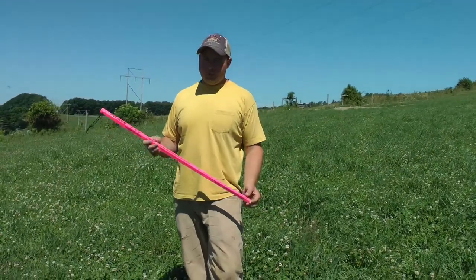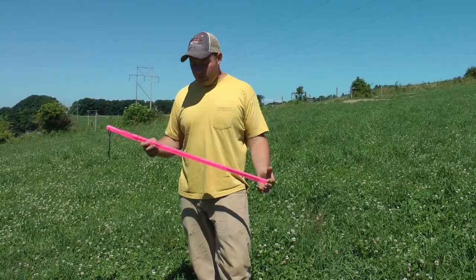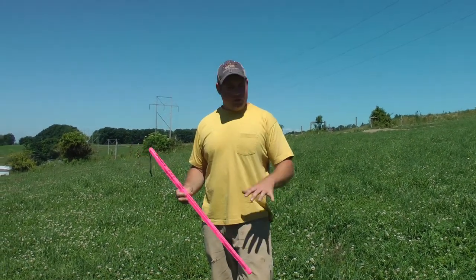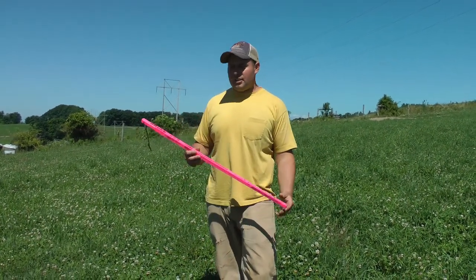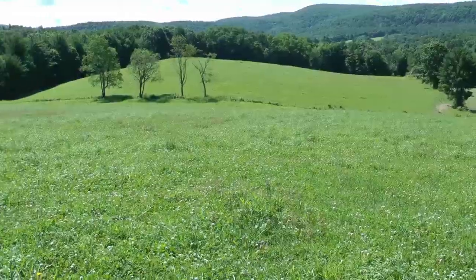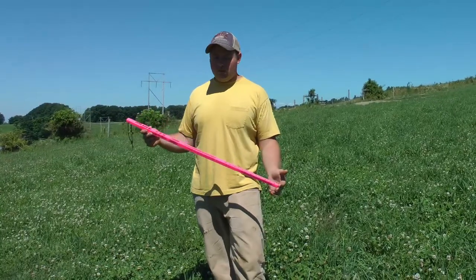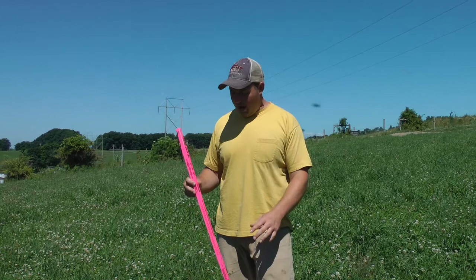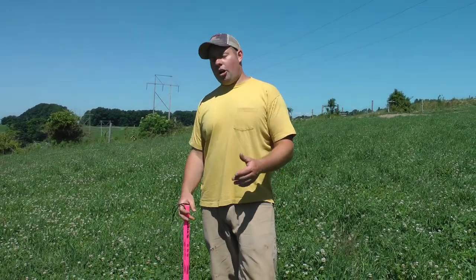Usually at least the first rotation, sometimes the first two rotations, if the spring starts at a normal time of year, we'll use a grazing stick to get our eyes readjusted over the winter. You kind of start to lose your ability to really measure grass, and things change from year to year as well. This spring everything was very slow to start — grass was thin and it just wasn't there like it normally is — so the first rotation or two we use the stick to get our brains and eyes used to looking at grass and clover.